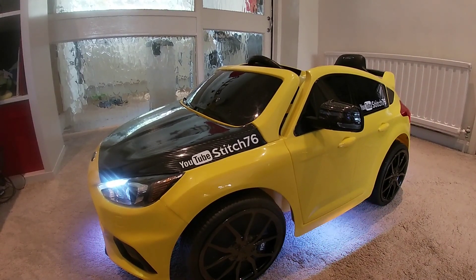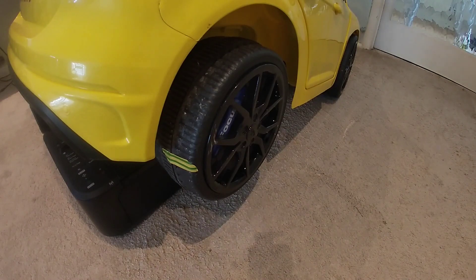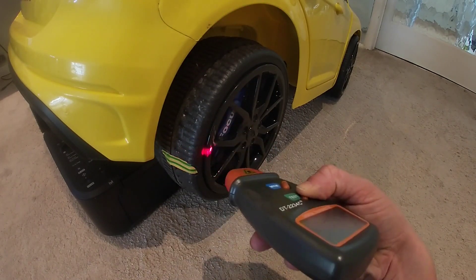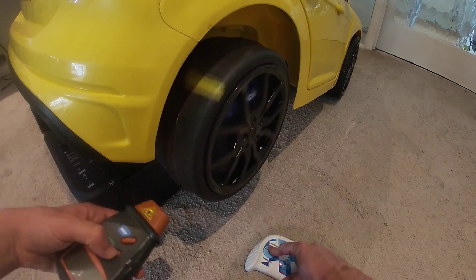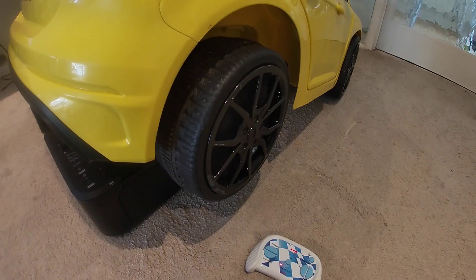I'll be showing you how to upgrade and replace the motors as well, so let's have some fun. I've jacked the car up in the air so the rear wheels are floating — it's resting on top of a printer. I have my digital tachometer here. You put a marker on the wheel — I've put a bit of tape — shine a laser at it, and it calculates the RPM through reflections. We're getting around 100 RPM on the standard motor.